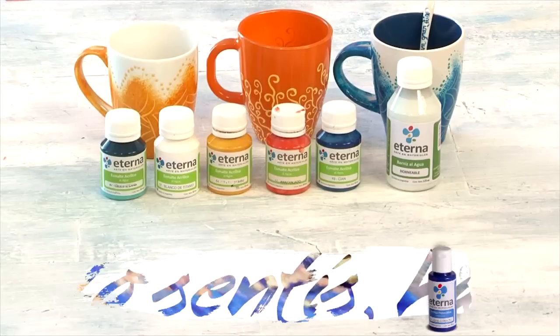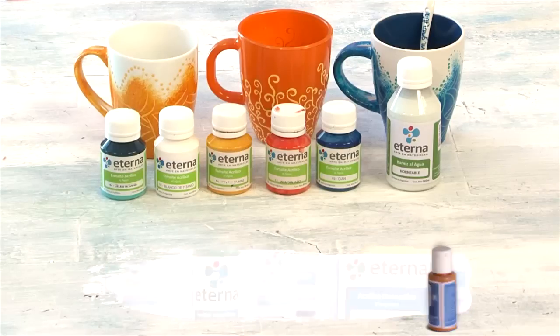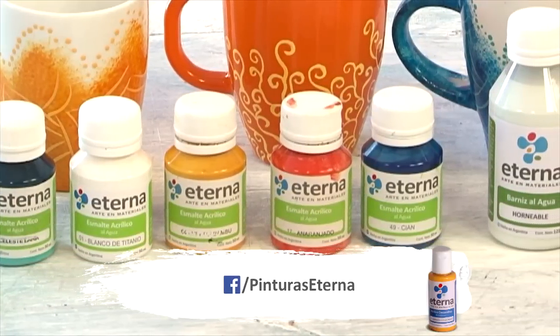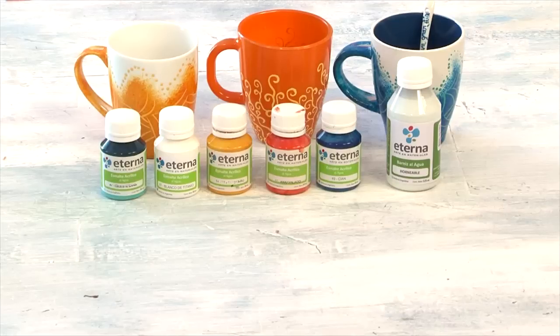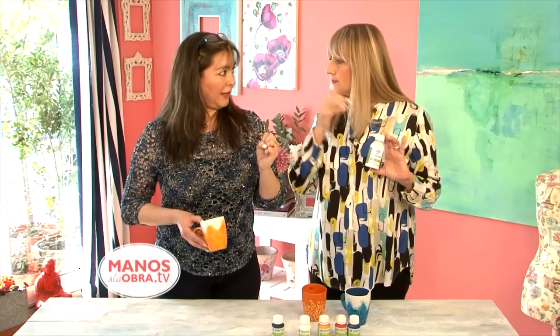What does it mean? Mixed with acrylic or enamel, it goes to the kitchen. Correct, to fix it to the cup. What this varnish allows me to do is make the piece that has been painted — whether with acrylic enamel or decorative acrylic — become vitrifiable.